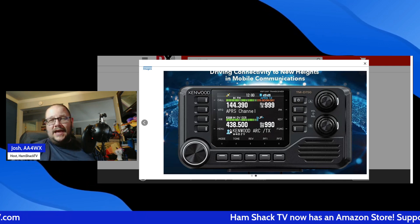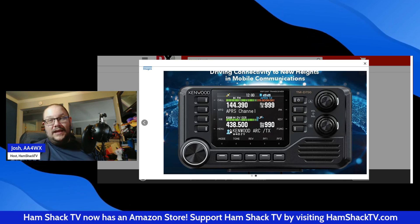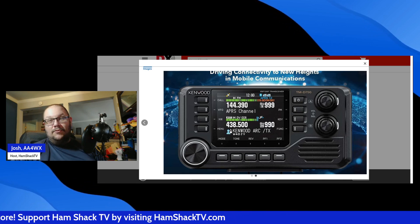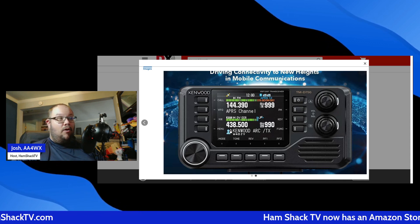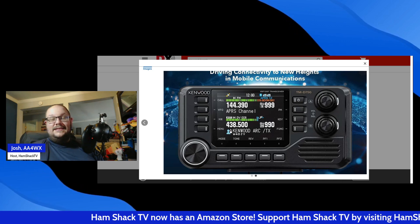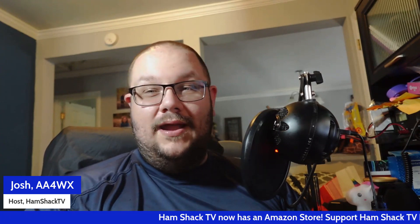I do want to say I do not have this radio in the Hamshack TV store yet, and I don't have the option to get it in the store yet. Please check out the Hamshack TV store for other radios. This radio is not available yet — it's reservation only. If you are looking for it, the place I've seen it — you can see it in the back of the picture here — is DX Engineering; they do have it available for pre-order. We've got digital, analog, and HF in the store — pretty much everything else other than this radio at this point.